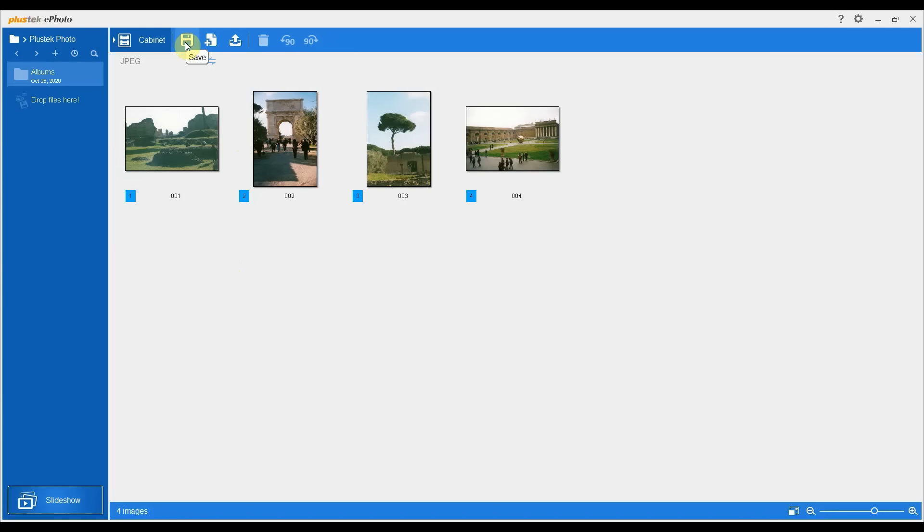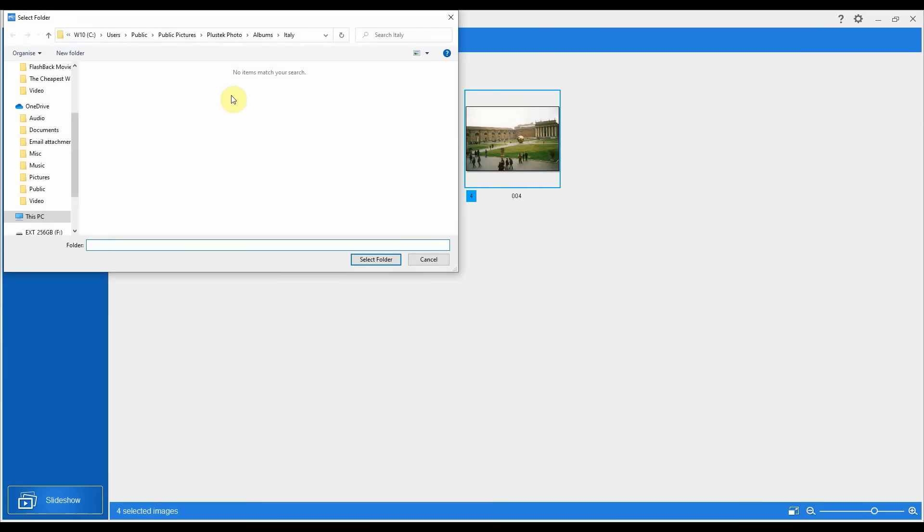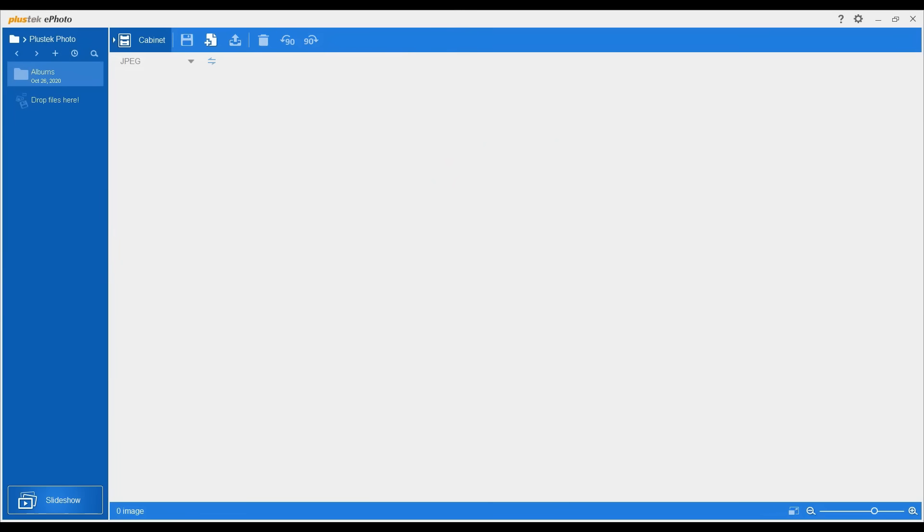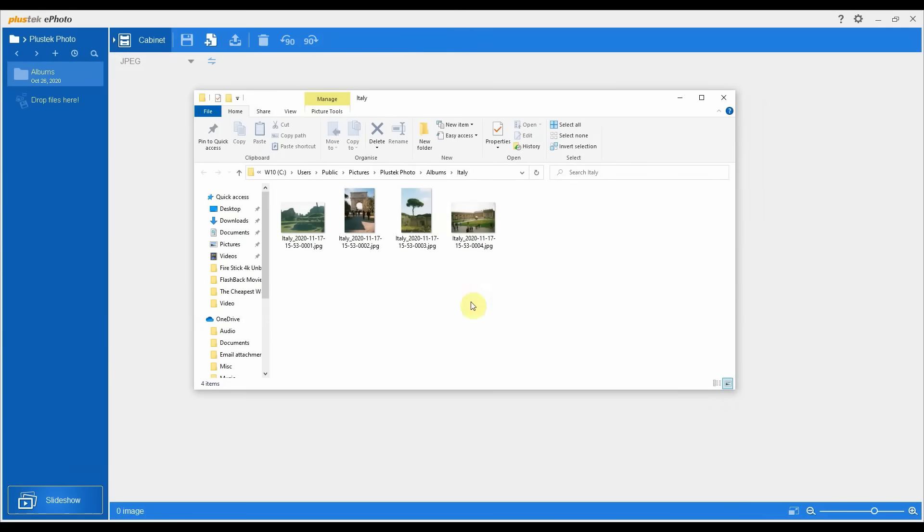We're just saving these four in this example. You could have scanned in up to 50 images — it does have a limit at 50 where it will prompt you to save at that point. It's probably safe just to get 50 saved and then start on the next batch. I'll go ahead and hit save now with the four selected. I've got a folder set up here called 'Italy' within an albums folder under the default Plustec photo directory. All you do is say select folder — it'll save them there. And you can see the four photos saved as JPEGs with the number count — zero zero zero one through to four — appended to that default name we set.